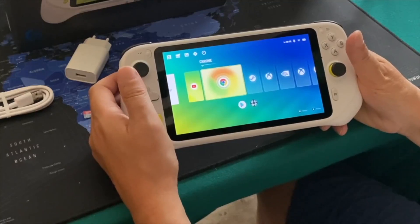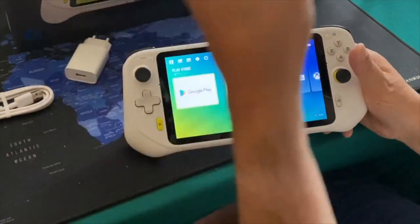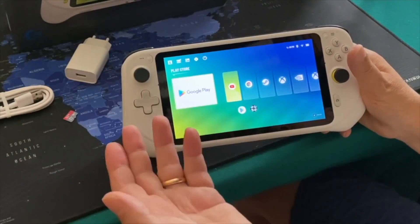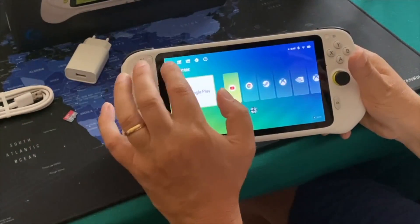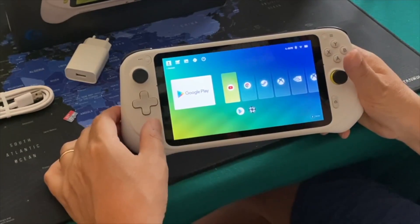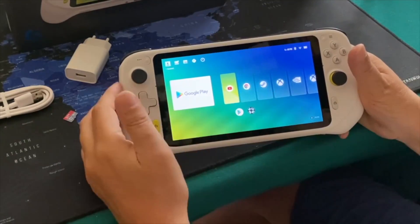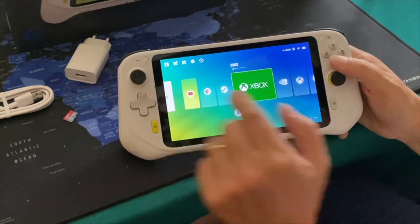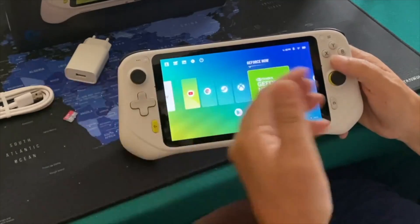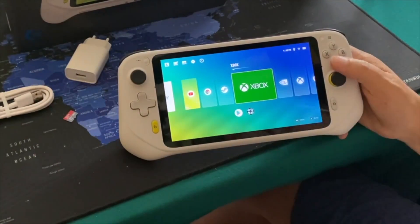When it comes to the device itself, why do I like it? You're able to take it anywhere — kind of like the PSP back in the day, which was a thing of beauty. This is a little bit of a throwback to that in my opinion, but with different analog positioning, a slightly bigger device due to the battery life, screen, and overall quality.